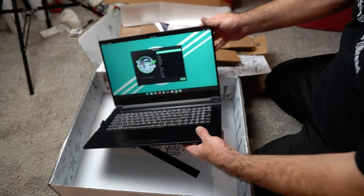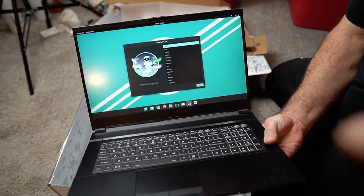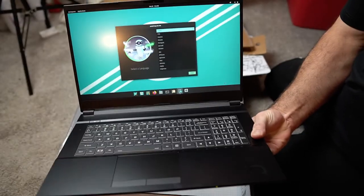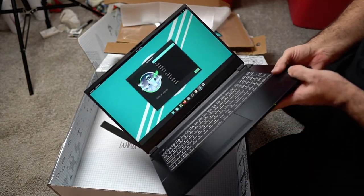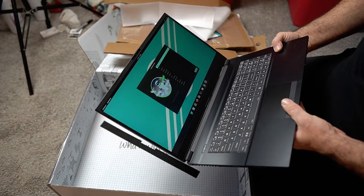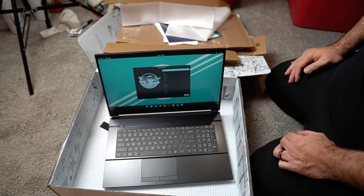Now if you've installed Pop! OS before, you can see this is actually the install screen. So this is just a brand new Pop! OS install. I don't have to worry about anything like logins, passwords, whatever else. I'm going to go through this installer and get it installed and running.